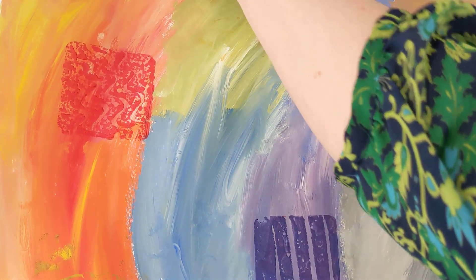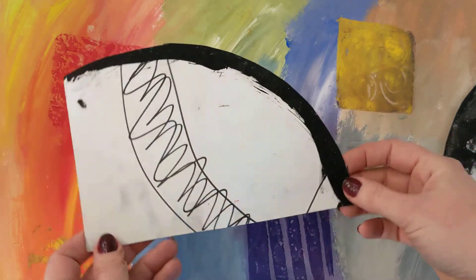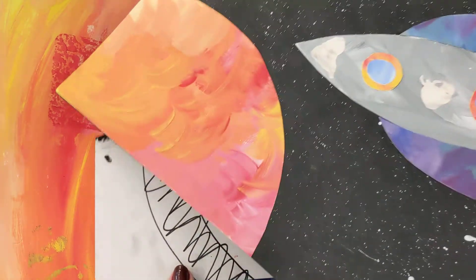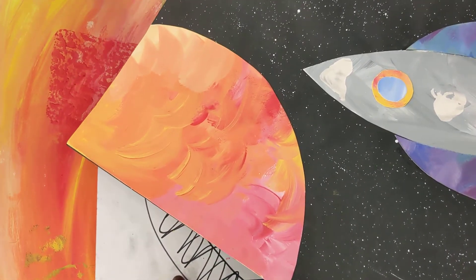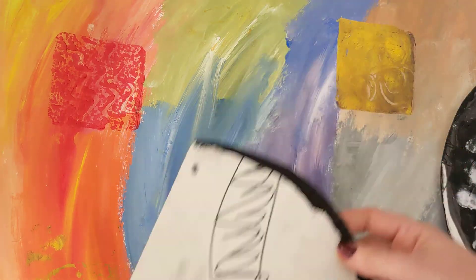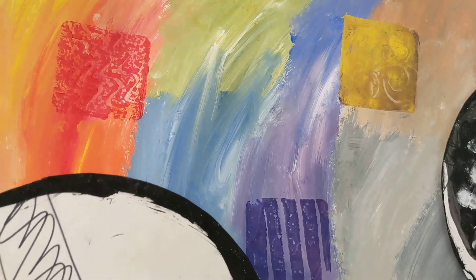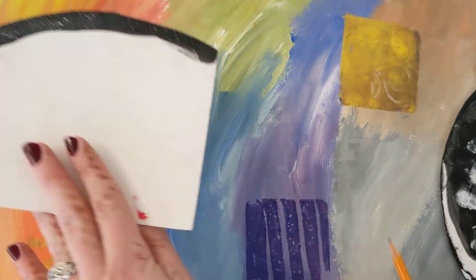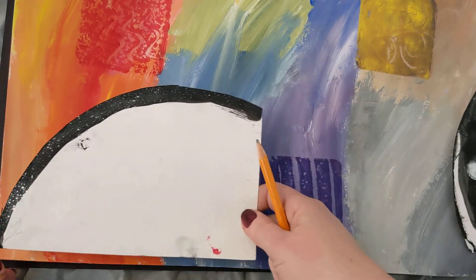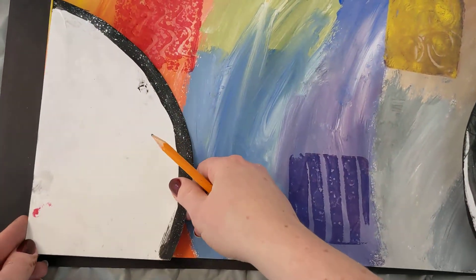At your table you will find a planet template. Which planet do you think this is going to be? The one in the corner. It does kind of look like it could be a sun or even Venus — you can have it be whatever you like. You're going to take a pencil from your pencil bin and trace this template. I'm going to pick a corner because I like to line it up on the corner like that.